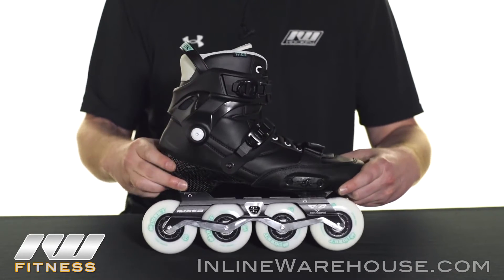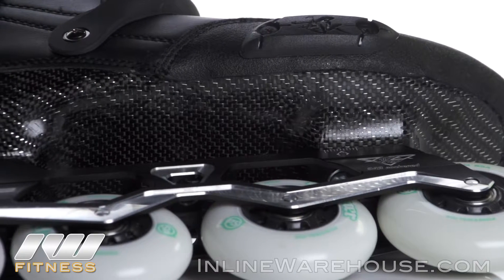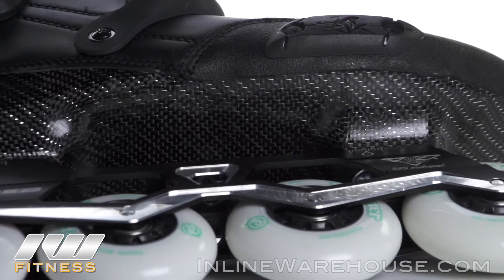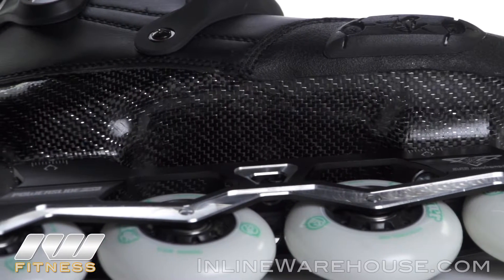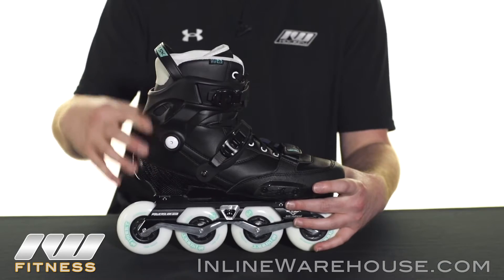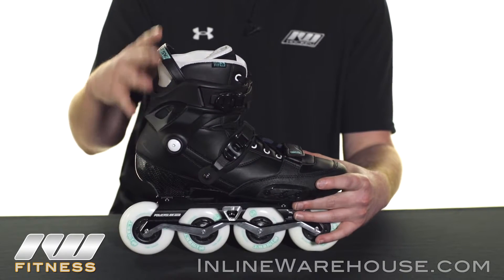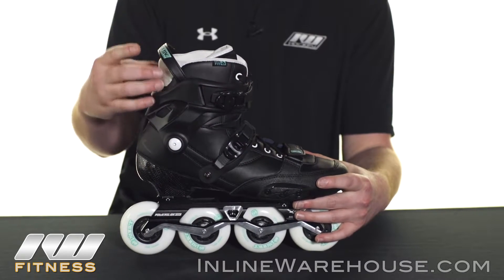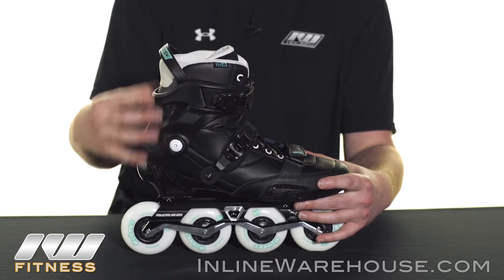The boot has been part of the Evo skate for a while. It has a carbon base on the bottom, giving you a lot of power transfer through the skate as well as durability. It fits really snug, so expect a really secure response. The boot is preformed all the way up, and it's a unibody design — the liner is part of the actual skate boot — giving you the most responsive capability possible.